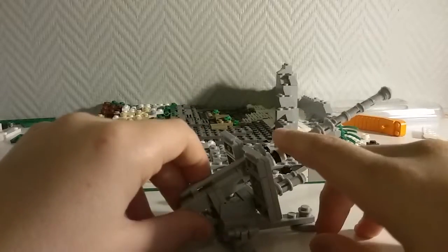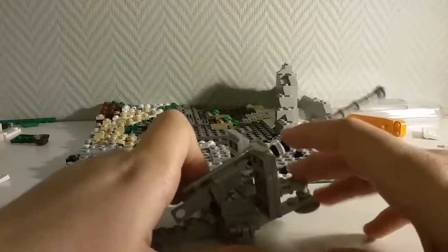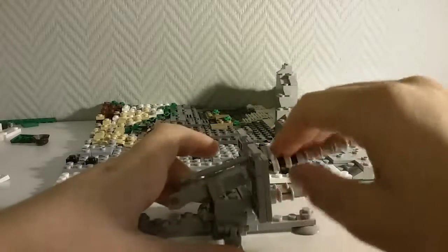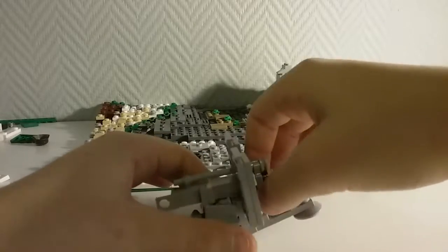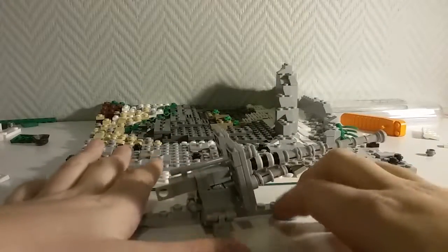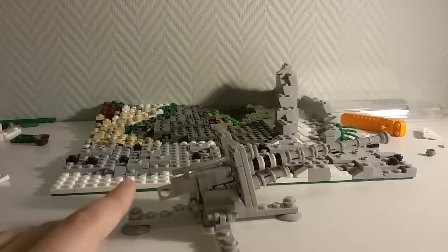The actual gun is probably the most detailed part of this build. It goes up and down, which is a nice feature. The shield also goes up and down, which is always nice. I hope the lighting is good — I got a new lamp and yeah, it looks good.